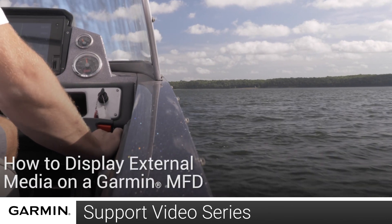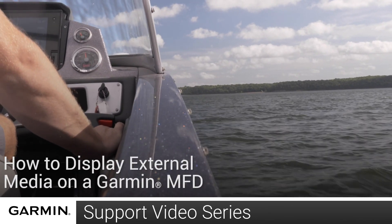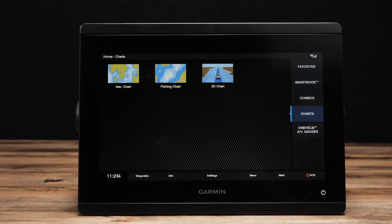Today we are going to show you how to display your entertainment media on a Garmin multifunction display. For this video, we will be using an 8610 XSV. Any 84 or 8600 series device is compatible with this feature.